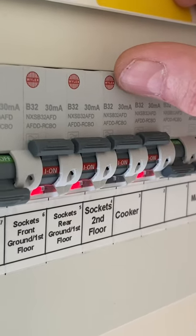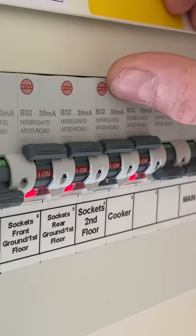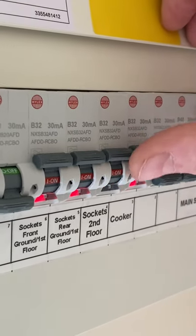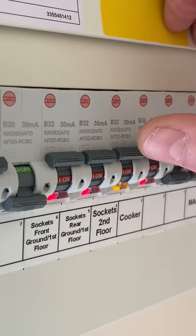A customer called — they've reset their second floor socket outlets, however the device is now blinking three times amber. The device is a B32 30 milliamp AFDD RCBO from Wilex.